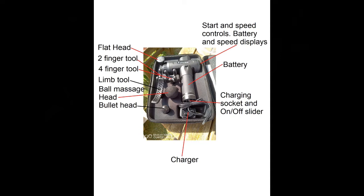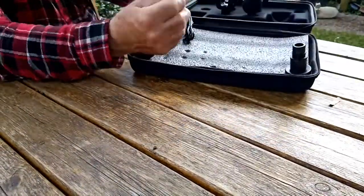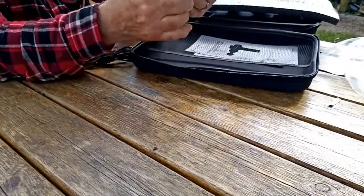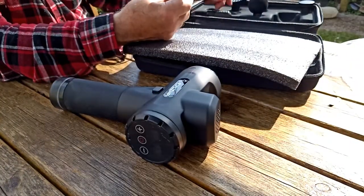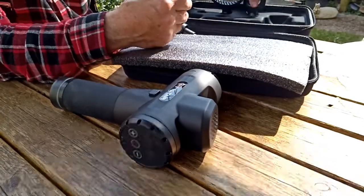This tool here, which I've called the limb tool, isn't actually mentioned in the instructions, but I think it's probably going to be quite good for running up and down the leg muscles and so on. Then there's the ball head, which is good for groups of muscles, similar to the flathead, and then the bullet head, which is supposed to be for joints.